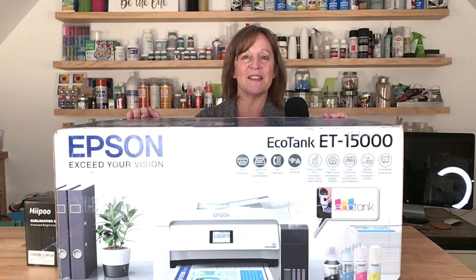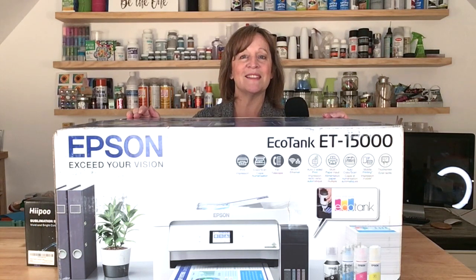The reason I bought this is, number one, I can change it to sublimation, and number two, it prints really large. You can print on this up to 13 inches by 19 inches.